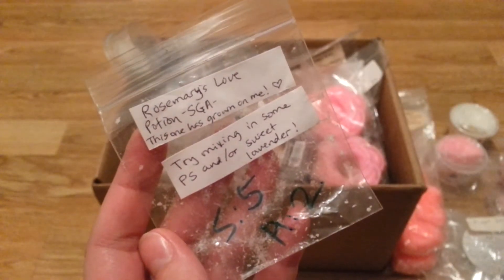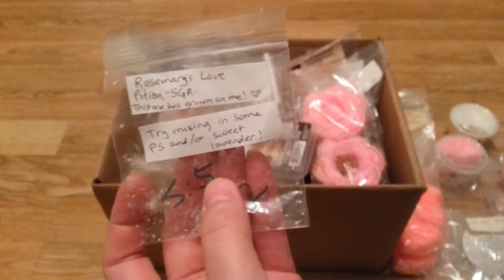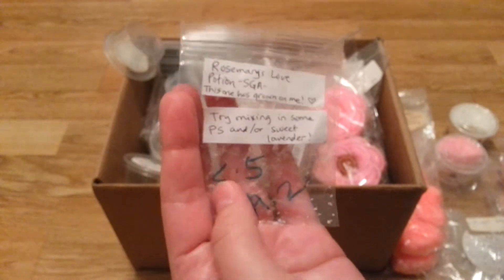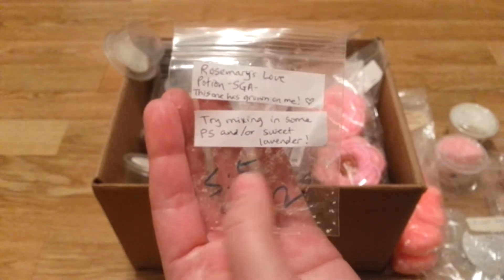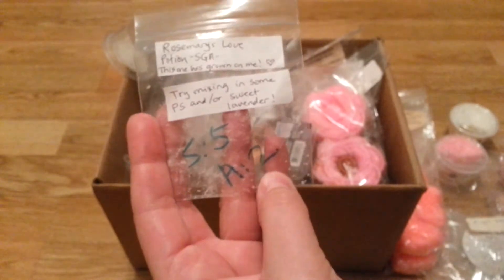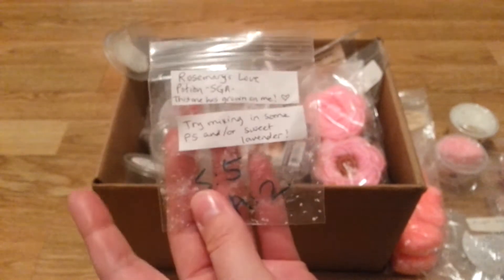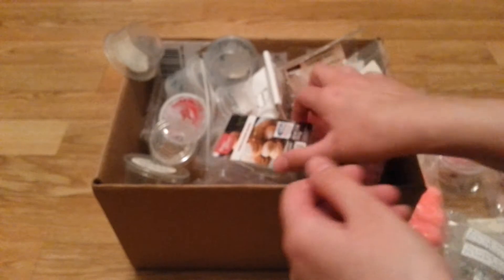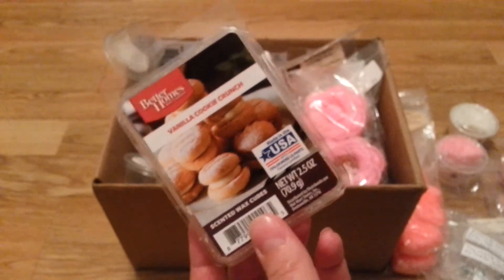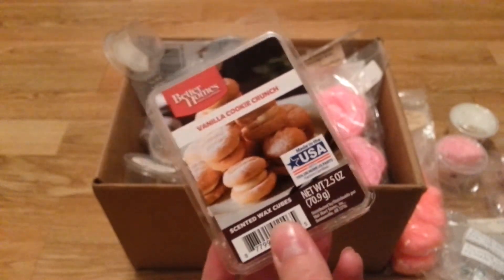I melted Rosemary's Love Potion from Sassy Girl Aroma — this was from my friend Tara. I didn't like this. It was strong — I gave it a 5 out of 5 for strength. 5 is the strongest, 1 or 0 is the weakest. So it was the strongest it could be. The appeal was only a 2 — a 3 would be like average. It's very herbal and it wasn't my favorite, so that's not one I would repurchase. She advised me to blend it but I didn't. I put it in my kitchen because I was cooking and stuff, but I don't know if that was a good choice.